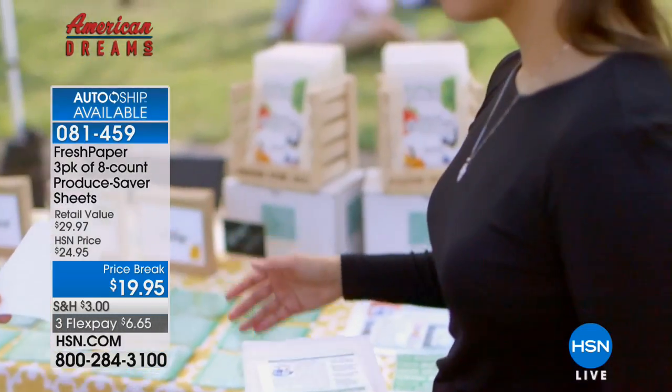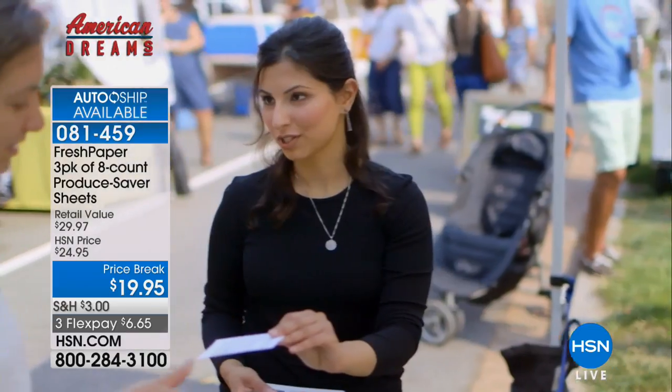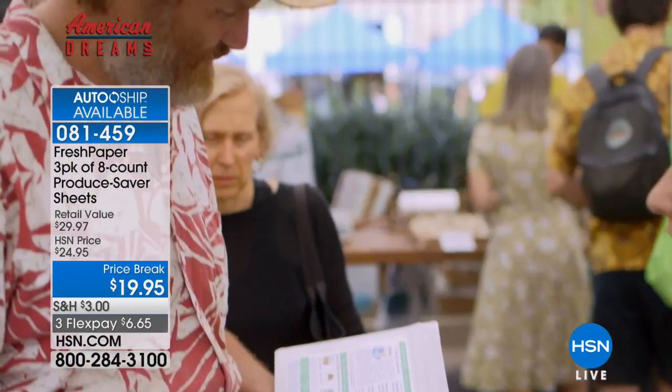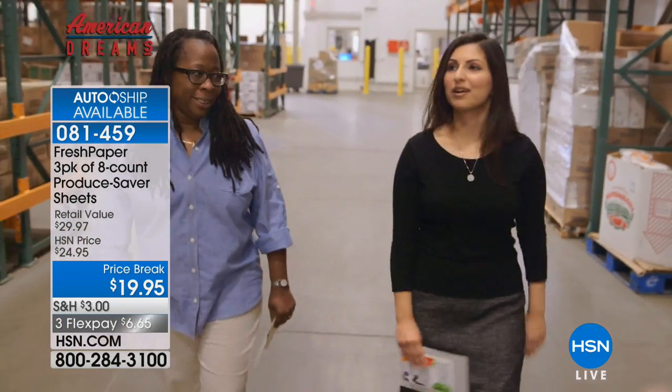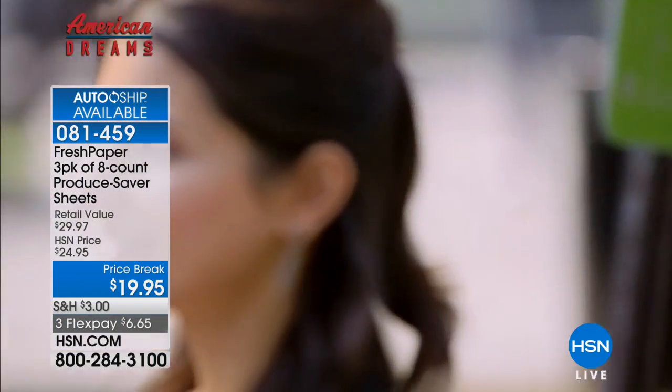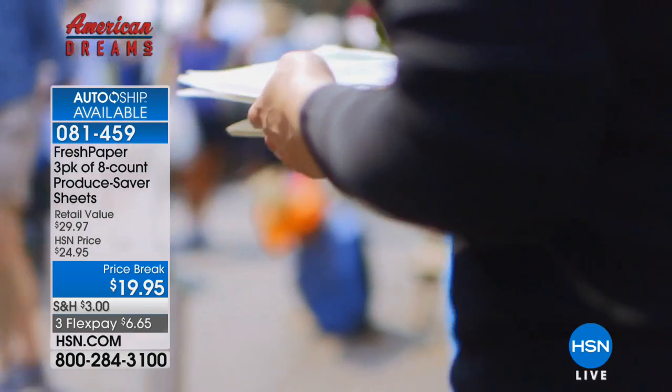'We started with no funding, no experience, and no resources, but at every step people came forward to help because they believed in our idea — that simple can be powerful. That was when we first thought maybe we could build a social enterprise: sell FreshPaper to growers, farmers, retailers, and consumers, and that would enable us to give it away to food banks. Making a difference is understanding that usually you are enough — you have everything you need to take the first step.'